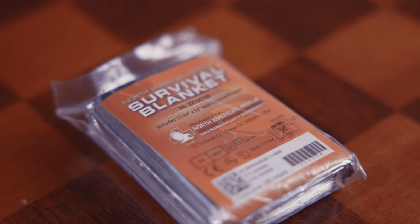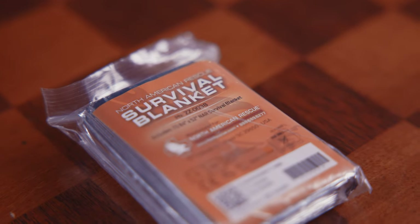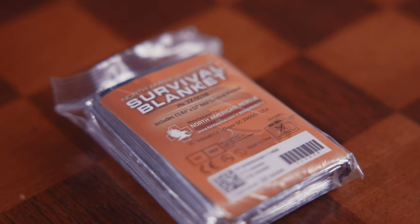Last but not least for traumatic care, we have a small survival blanket for hypothermia management to maintain body heat. In other situations, maybe in the woods, we might have a bigger more robust blanket, but for the purposes of keeping it inside an IFAK, something is always better than nothing. I want this to reflect body heat and prevent hypothermia as soon as and as fast as possible.